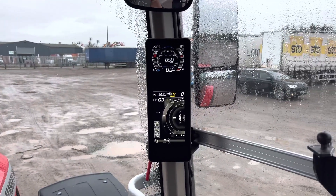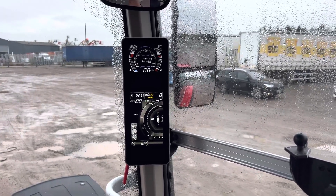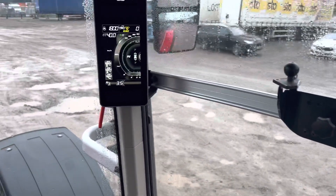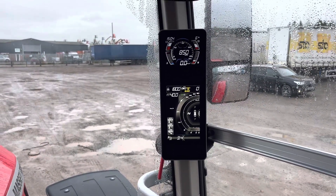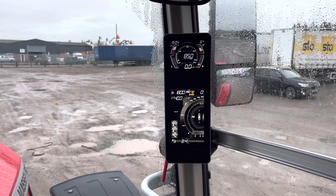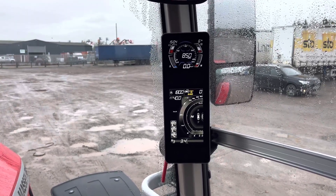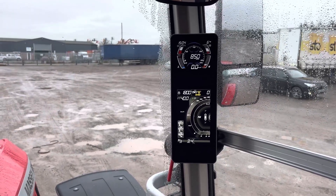Hello everybody, sat here on a 8S205 Dyna E-Power. I just got a few minutes on my hands and someone asked me to do a video on Dyna E-Power, how it works and what it's all about. So I'm gonna give you a quick nuts and bolts run through of how it works basically. Dyna E-Power is the clever new transmission from Massey Ferguson.